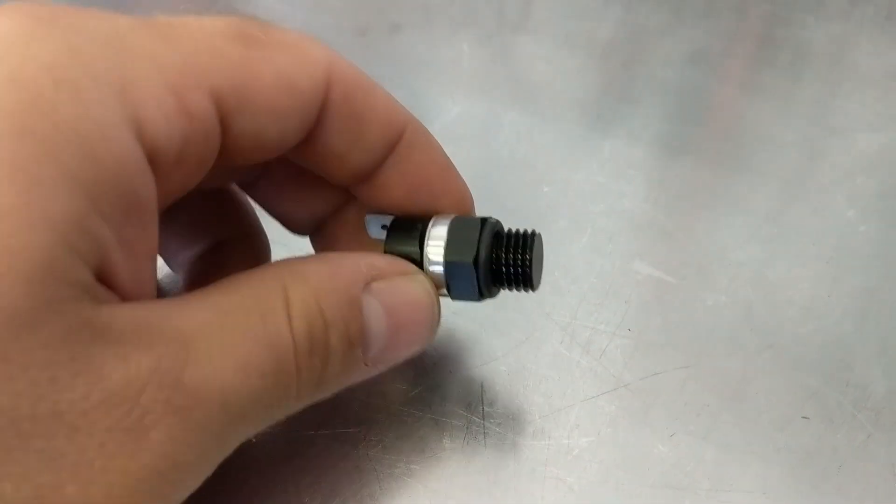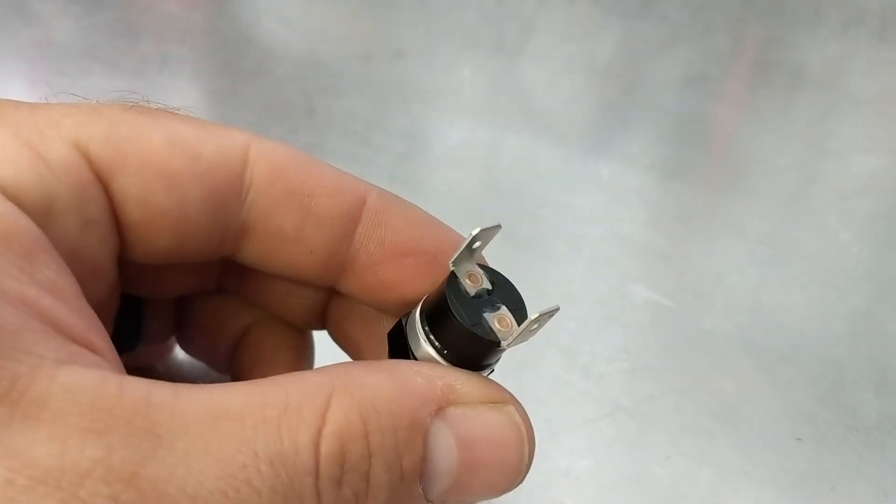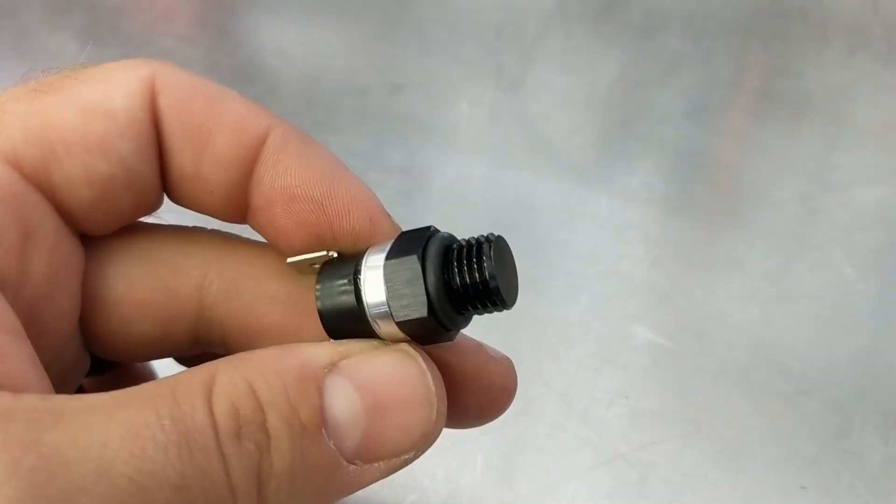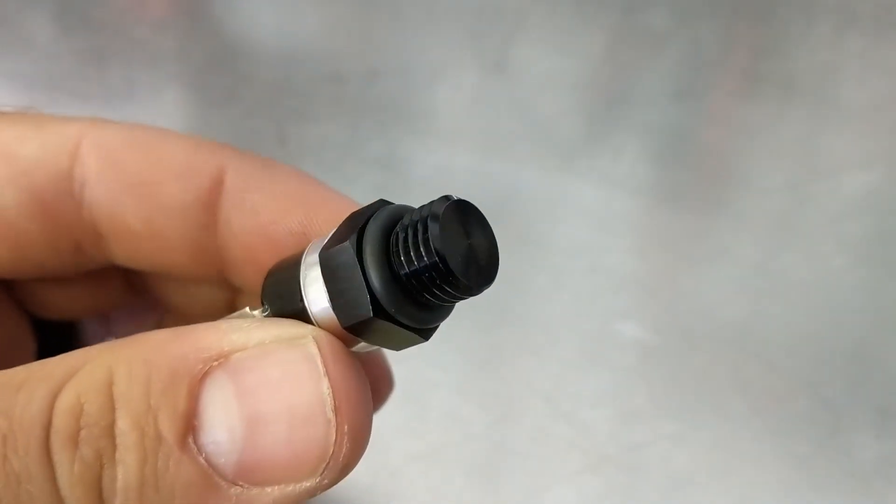Hey everybody, Kyle from Scram Speed here to talk to you about a product that we came out with earlier this year. This is the LS thermal switch. This switch was the answer to all the issues we were having as far as turning on automotive fans on LS carbureted swap vehicles that we had in our shop. Before, we just had to stick a probe into a radiator or use a bunch of ugly adapters to adapt to an LS cylinder head.